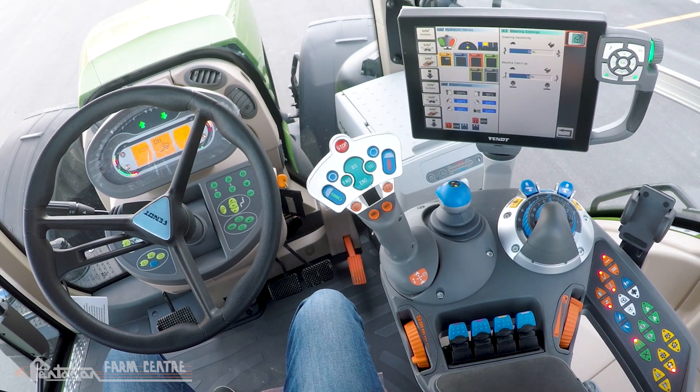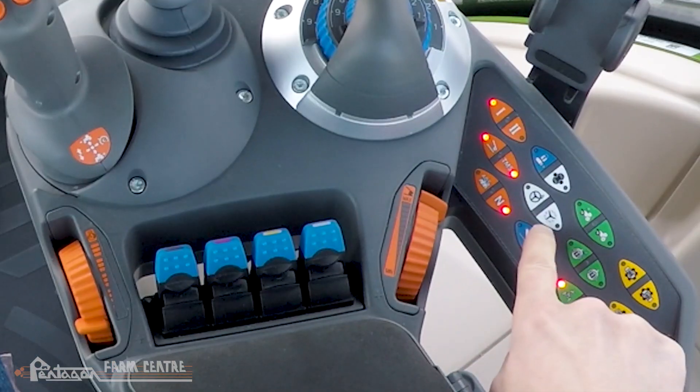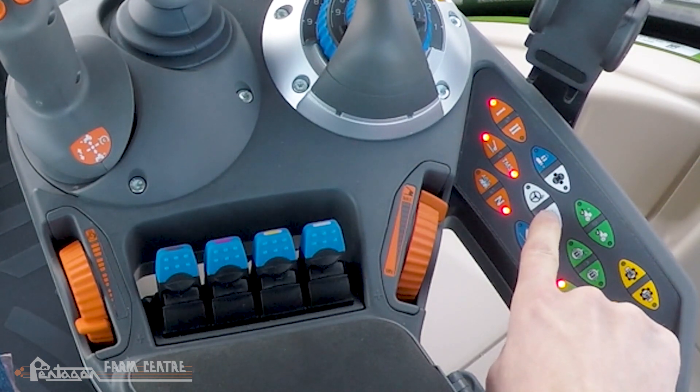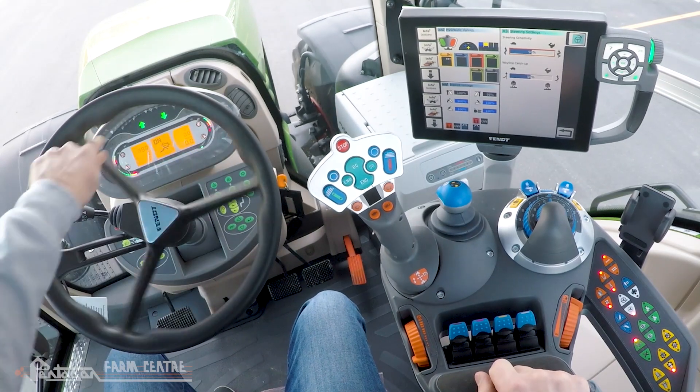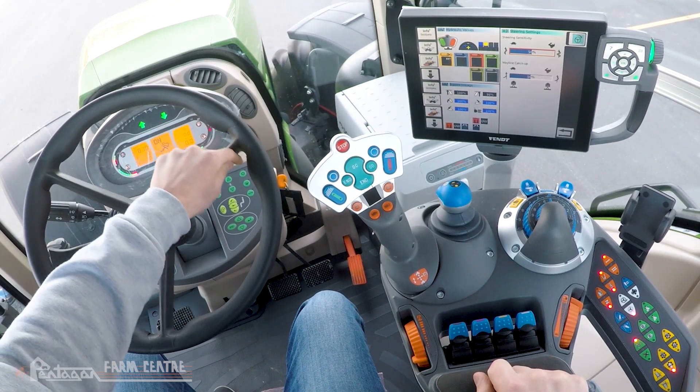Varioactive steering is now in standby. To engage the varioactive steering, we're going to use the white vario guide button on the keypad that has the dotted steering wheel icon. Press that once and you'll see that from lock to lock is now only about two revolutions of the steering wheel.